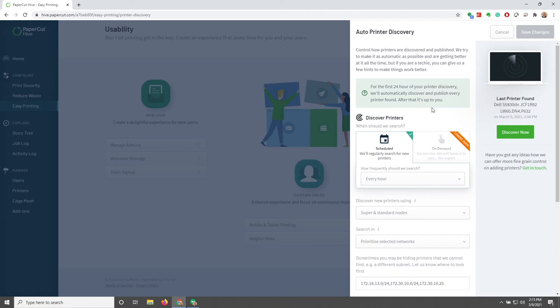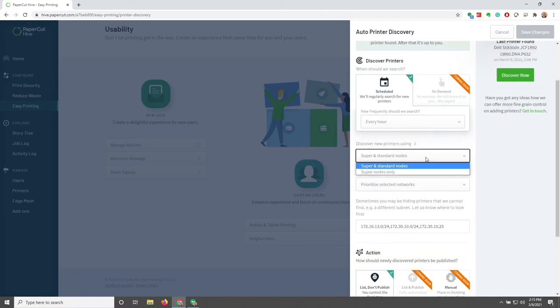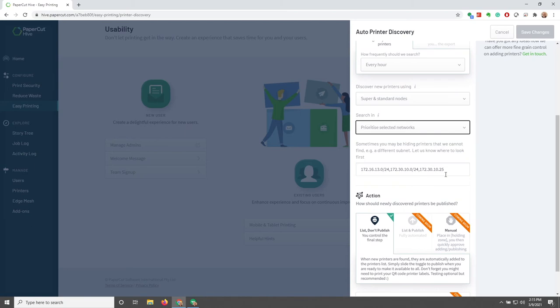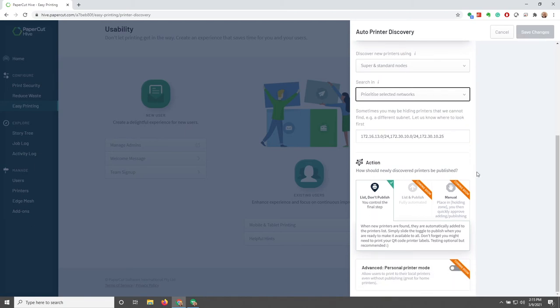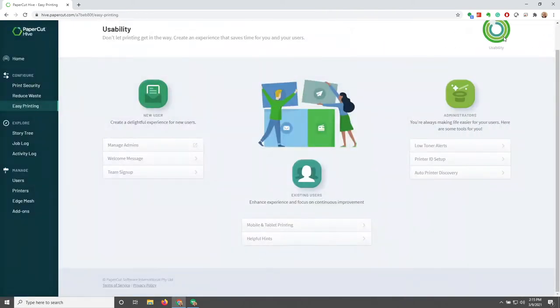For the first 24 hours, you might be getting several printers coming in sporadically, but after that they'll be more scheduled and you have control over all of that here. 'Do Not Publish by Default' is going to be our action item — and as you can see, there are a lot of 'coming soon' options. We can also do Discover Now if we want to force it. Definitely visit back once those coming soon options become available.